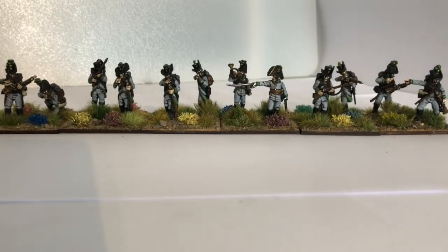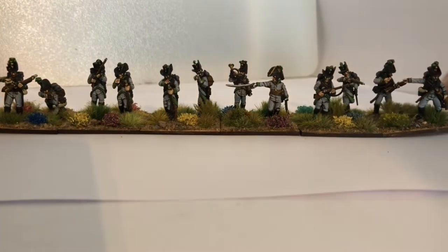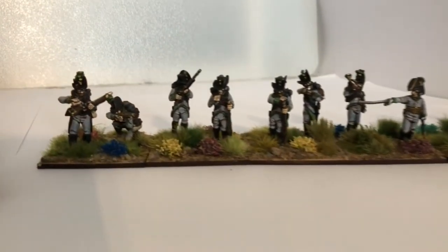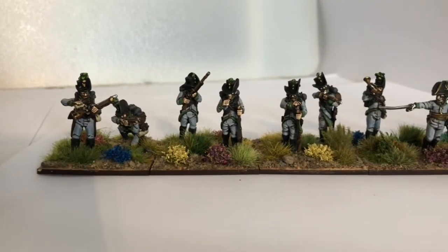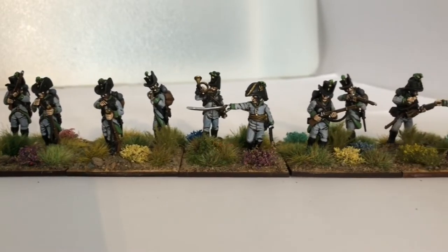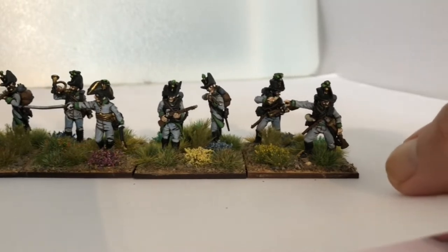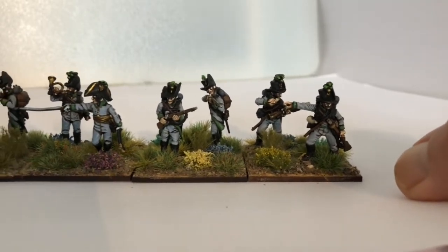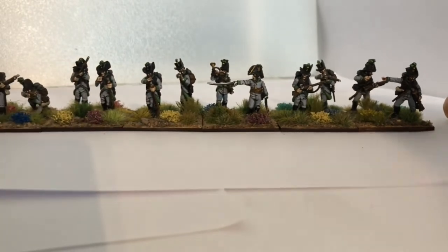G'day everyone. So these are a battalion of Austrian Jaegers — I almost forgot what they were myself. They are a mixture of Victrix and Perry. Now the Victrix are not perfect, I'm sure purists will hate them, but they're good enough for me. I'll batch paint these — I'll pretty much batch paint everything.